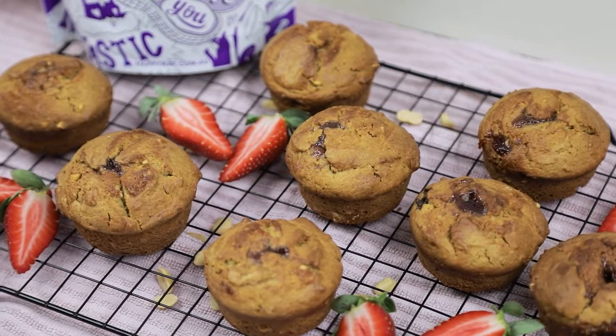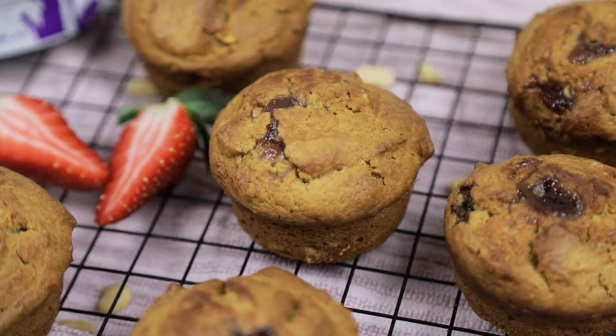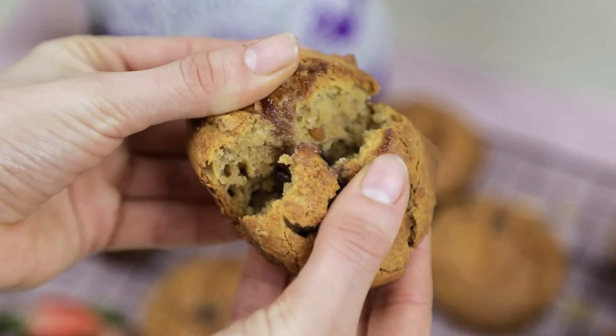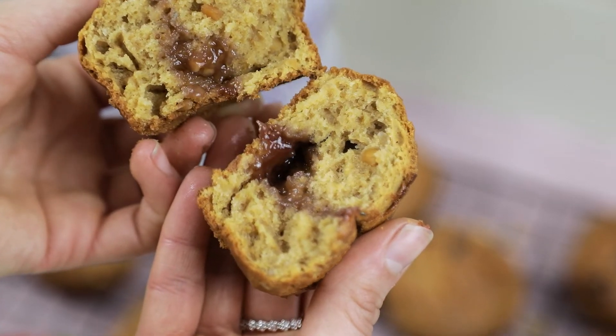First up, you want to grease your muffin tray and preheat your oven to 180 degrees fan forced. Then to make the muffin mix, chuck in all your dry ingredients and mix them together. Make a little well in the center and then pop in all of your wet ingredients.